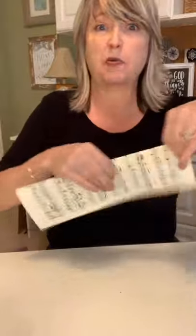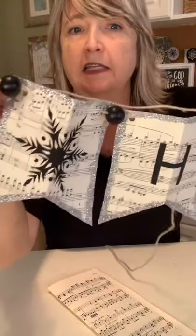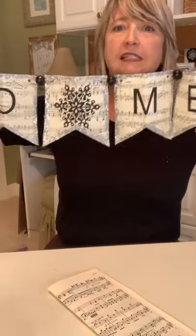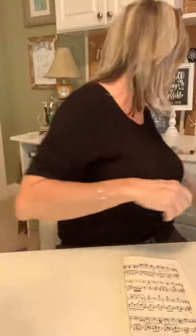Folding it in half is important because it makes it much easier to cut, much easier to punch the holes, and it makes your banner pieces stand up straighter when you hang them wherever you're going to put it. So I've just folded it in half.